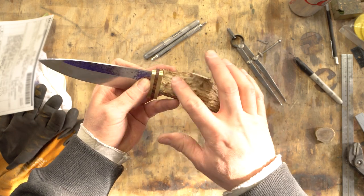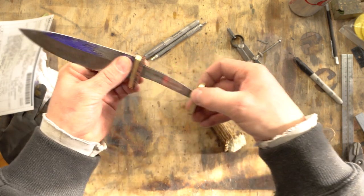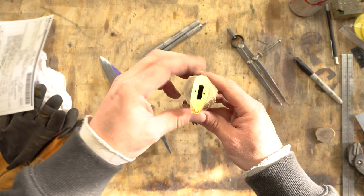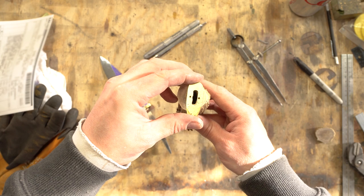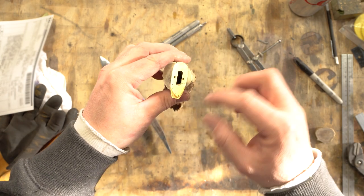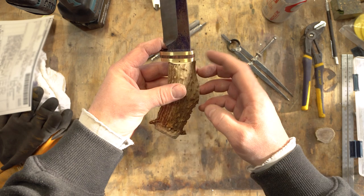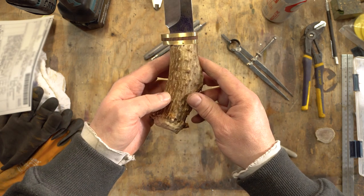Now that I have this where I need it, I'm going to take this section of guard and lay it on top, then drill my alignment holes so I get everything fit up where it needs to be and it'll stay in place while I'm grinding. The alignment pins are in, so now we'll get the handle fit up to the guard, and then from there we'll do a little basic shaping on the guard and the rest of the handle.